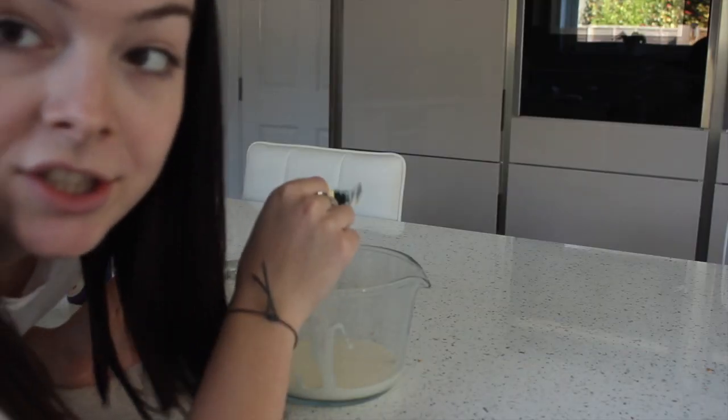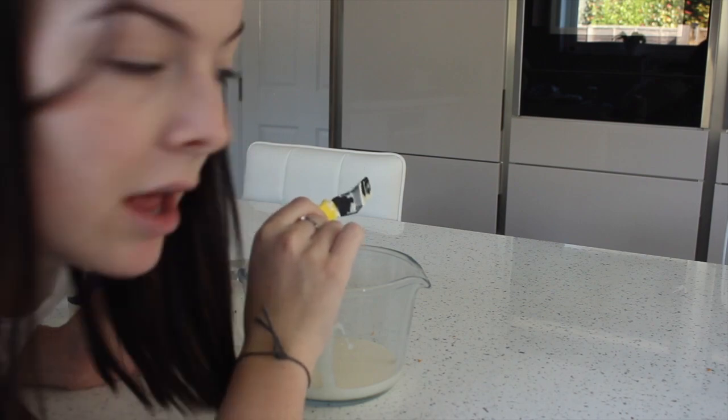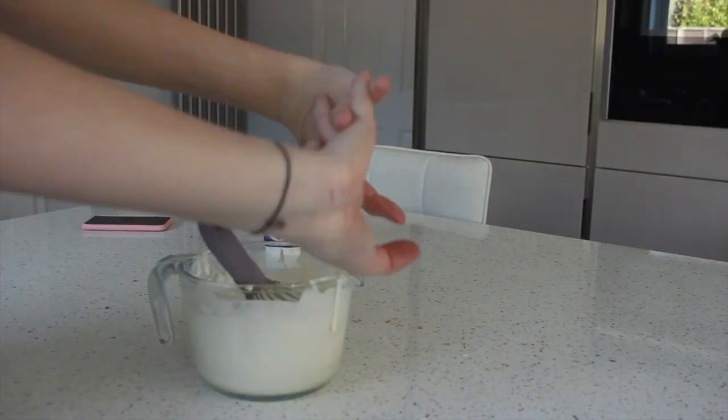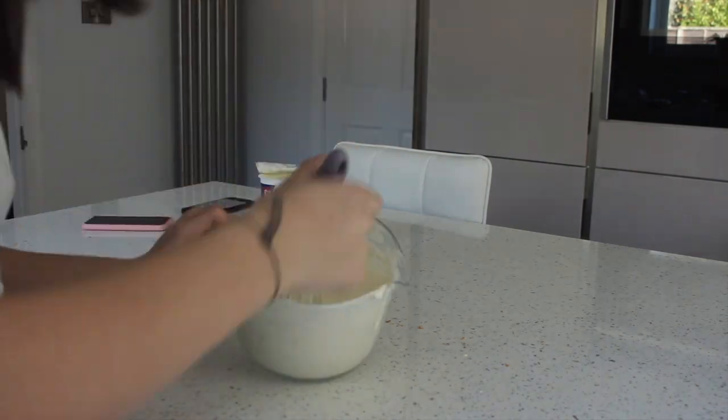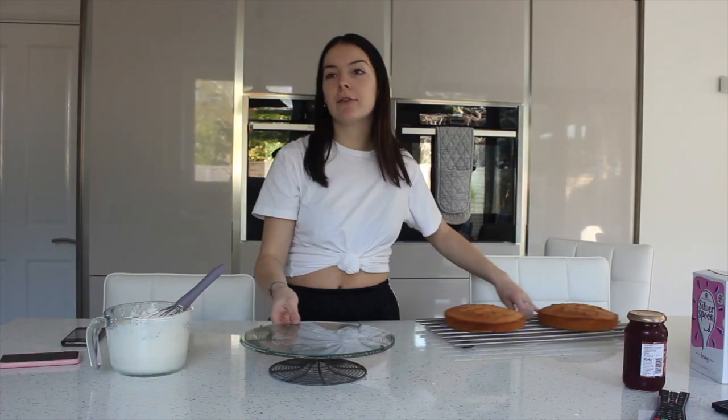Next step is one which I'm not really looking forward to, and that is making the cream layer. It involves me whisking cream until it's hard for a solid 10 minutes — a cheap little arm day! Girls gotta do what girls gotta do, am I right ladies? I actually don't know how much cream I need because it doesn't tell you on the recipe, so I'm just going to make an estimate.